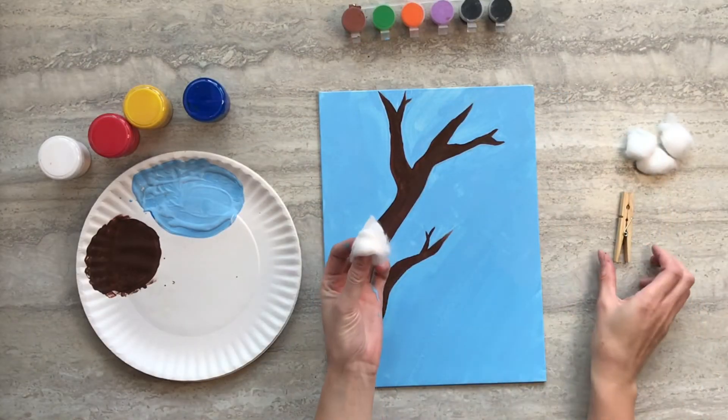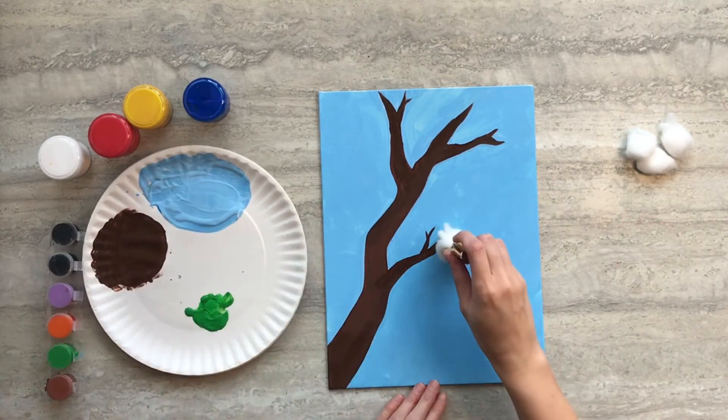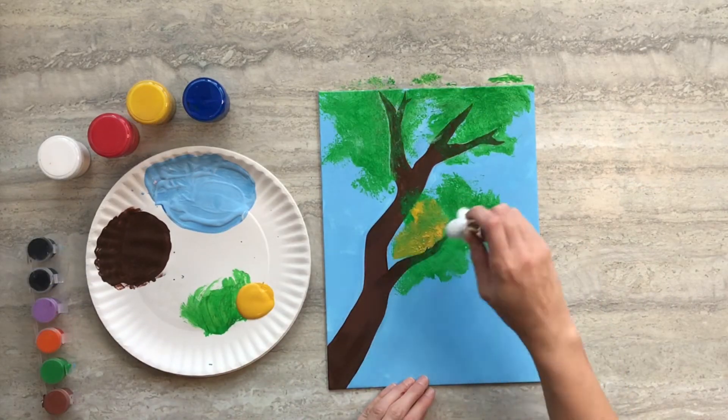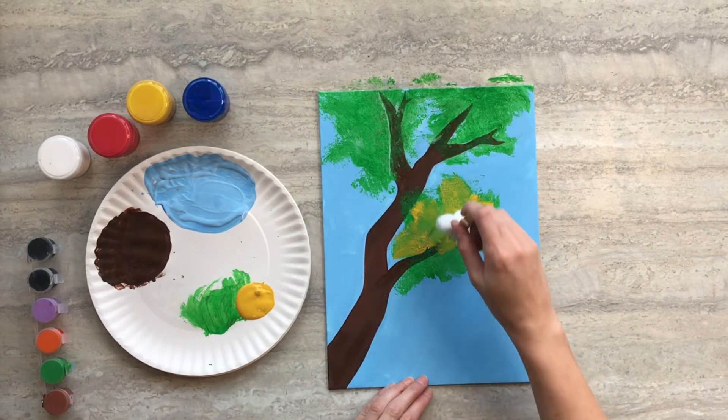When your painting is dry, take three cotton balls and pinch them in between your clothespin. Dip it in some green paint and give your branch some leaves. Then replace with your other three cotton balls, dip it in yellow paint and give it some yellow leaves.